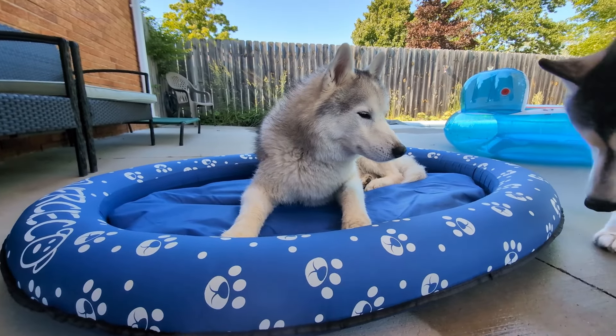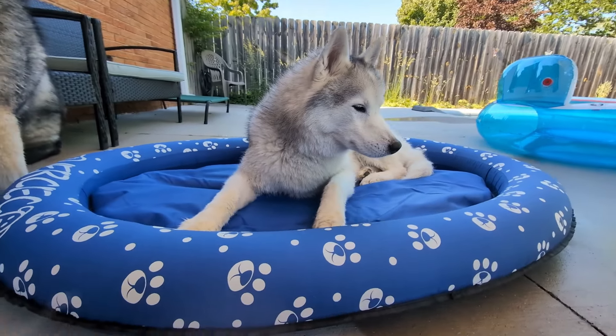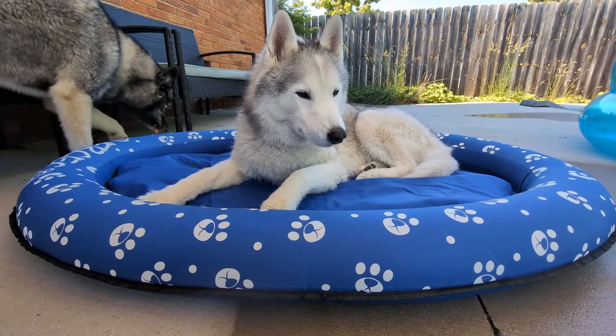When we took it out of the pool and set it to the side, she was really eager to lay down on it and cool off. It's really neat that it has this dual purpose.